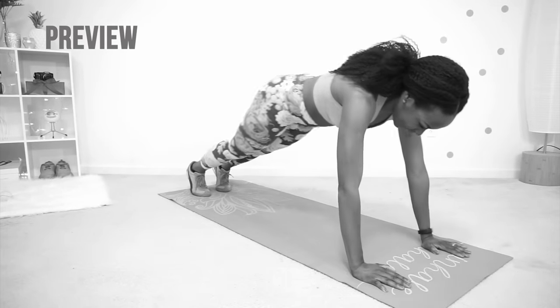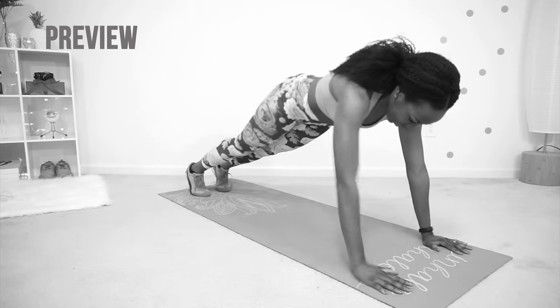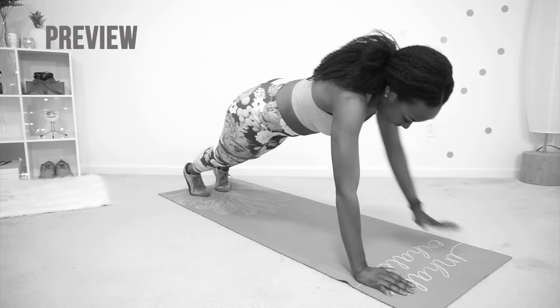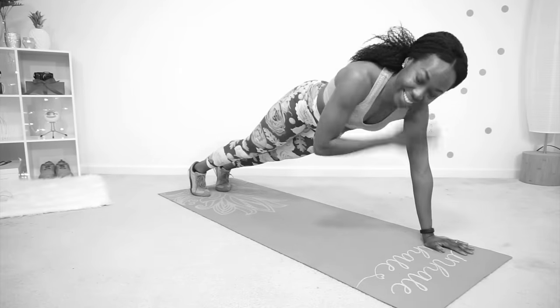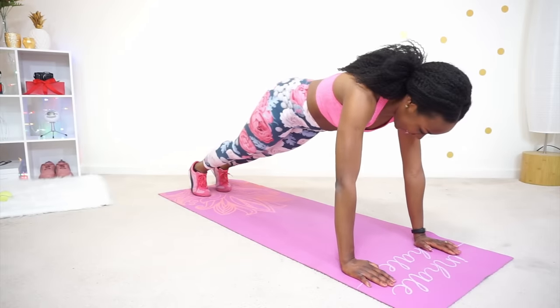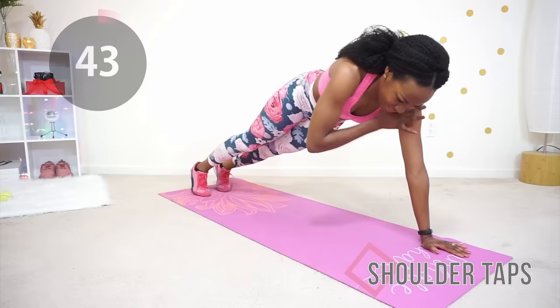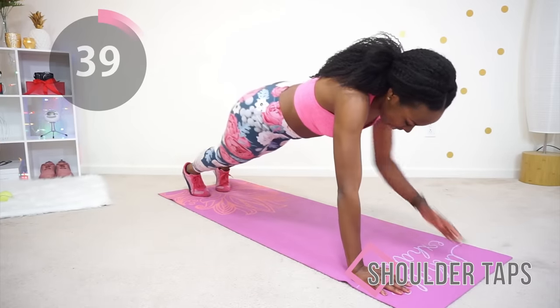Next we're going to do shoulder taps. You're going to get into a plank position and gently just tap your shoulders, as if you're telling yourself 'I got this.' Remember your core needs to stay tight to protect your back and to also keep you stable, so just gently tap, tap, tap.